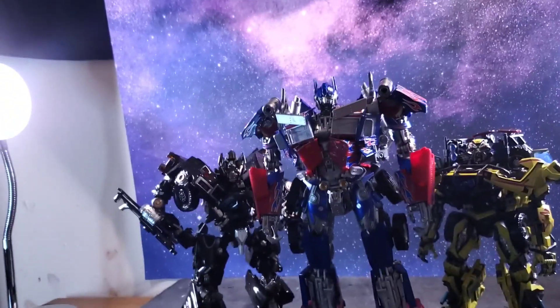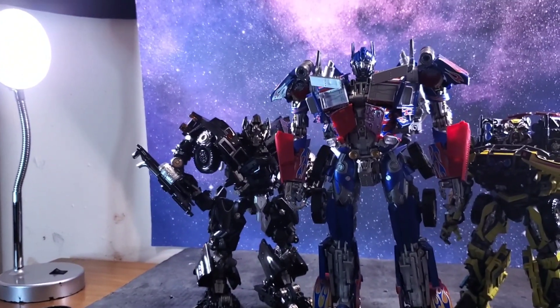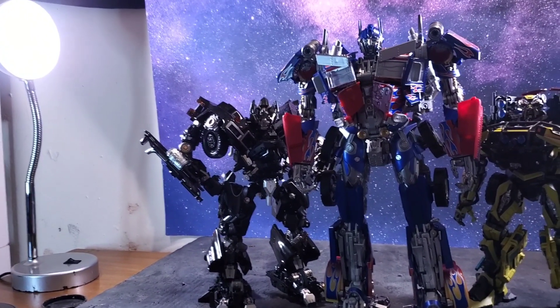The first time I transformed Ironhide, the head broke off. Luckily, in robot mode and in vehicle mode it locks in, so it doesn't really bother me too much — but still, that really sucks.